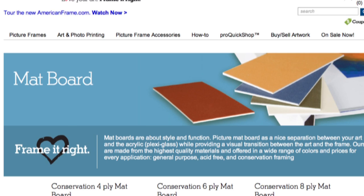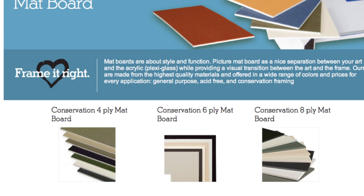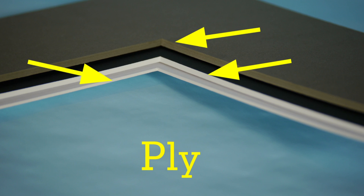American Frame carries mat boards in several different thicknesses. A mat's thickness can be measured in fractions of an inch, but it's also expressed in terms of a mat's ply.